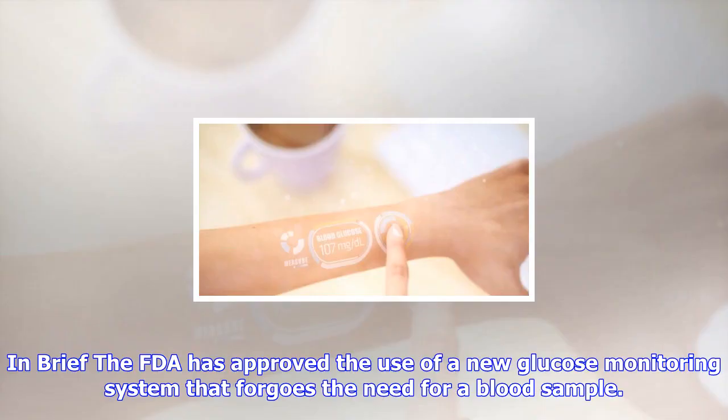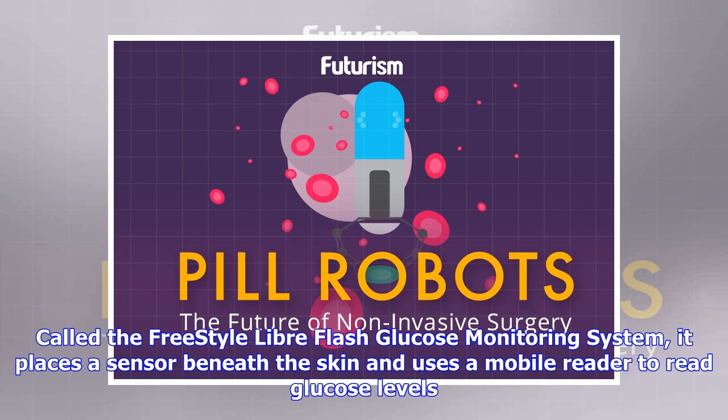The FDA has approved the use of a new glucose monitoring system that forgoes the need for a blood sample. Called the Freestyle LibreFlash Glucose Monitoring System, it places a sensor beneath the skin and uses a mobile reader to read glucose levels. Current diabetes health monitoring equipment requires the person to prick their finger and provide a blood sample — a process often called a finger stick — which can become frustrating over time.